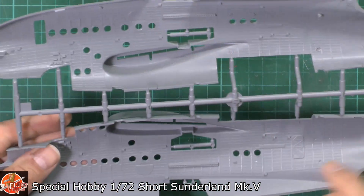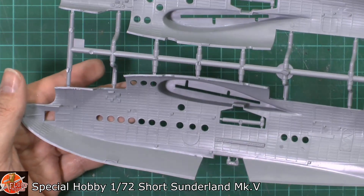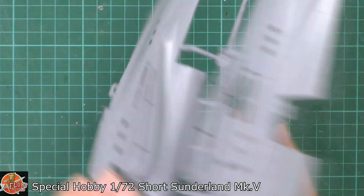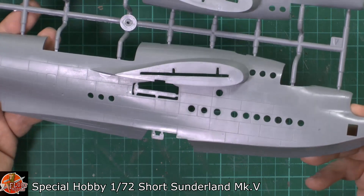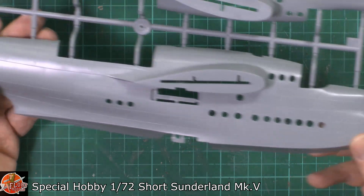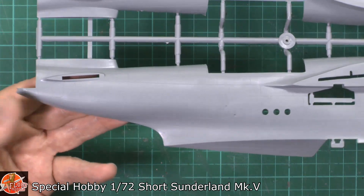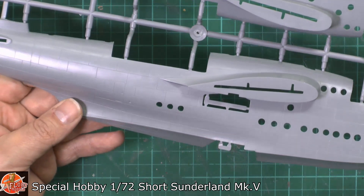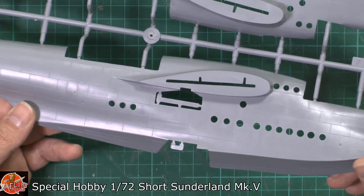On the other side we've got various deck sections as well. You can see beautiful panel lining throughout. We don't get any riveting, but a quick re-riveting job wouldn't be a problem at all. It's certainly an improvement on predecessors out there, notably the Italian one and the very old, definitely showing its age, Airfix one.